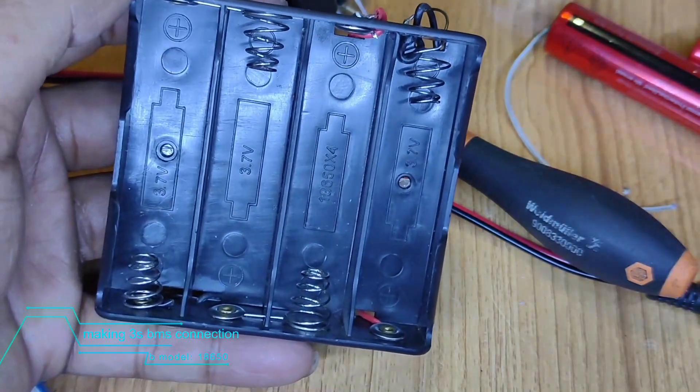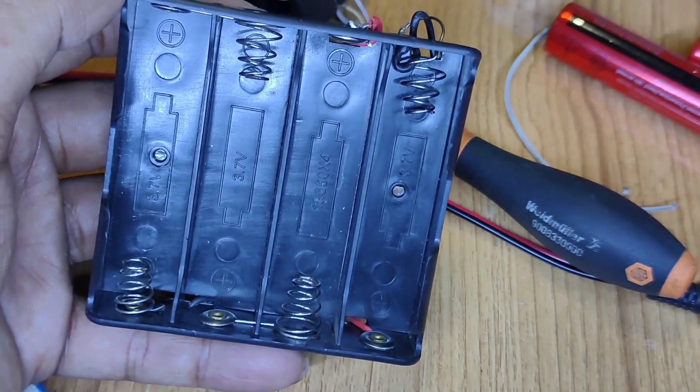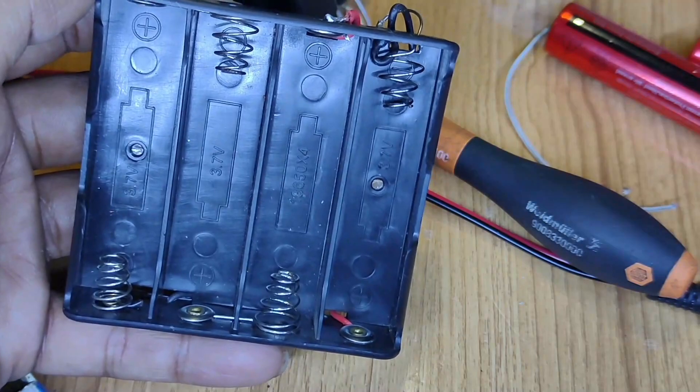Hello viewers, this is Tanbe, you are watching Techmaster. Now I'm going to tell you about a BMS connection around 3S BMS.